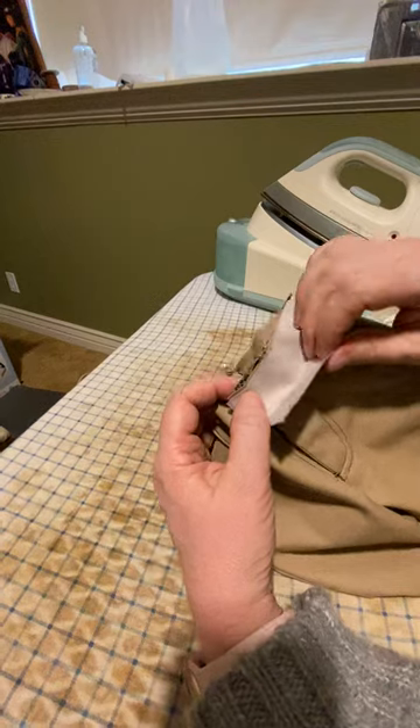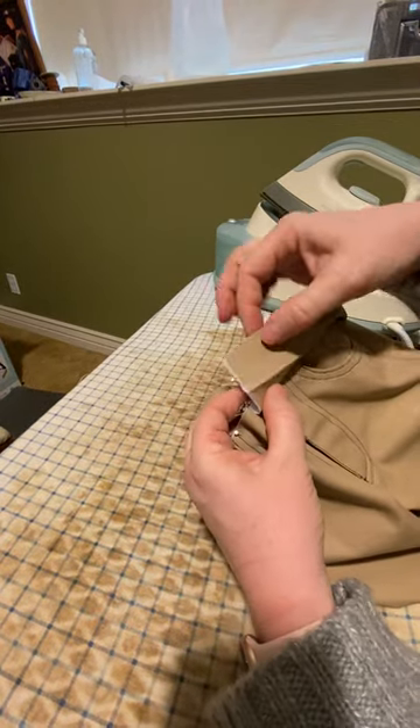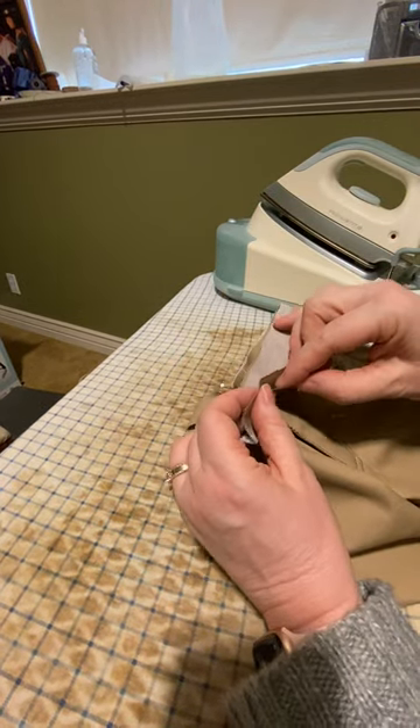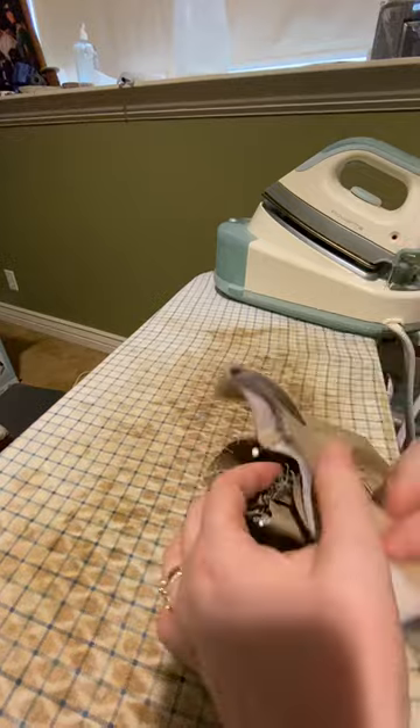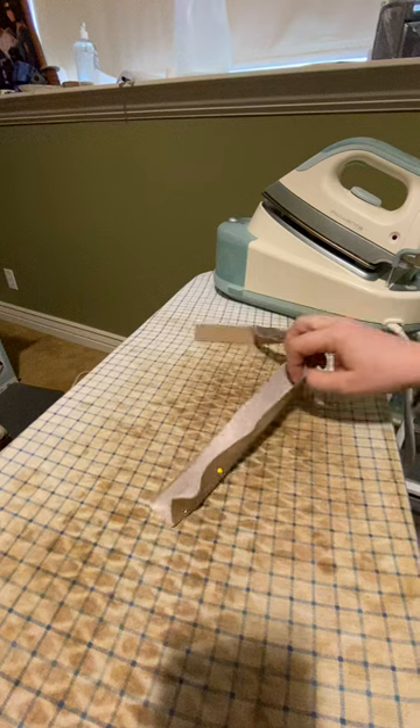This part is going to flip up and over to the inside. So I want to finish this edge first, and I needed to know that before I start folding. I'm just going to mark that as the edge that I'm going to finish. I'm going to set the pants aside.